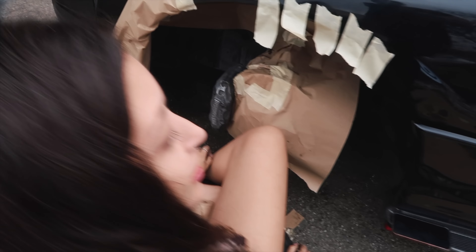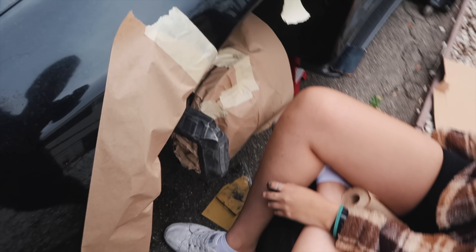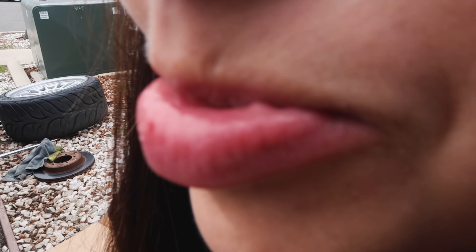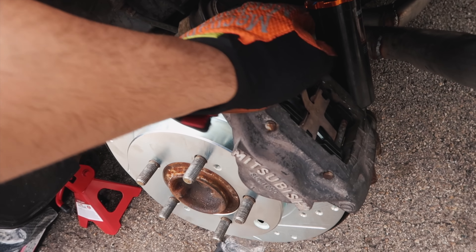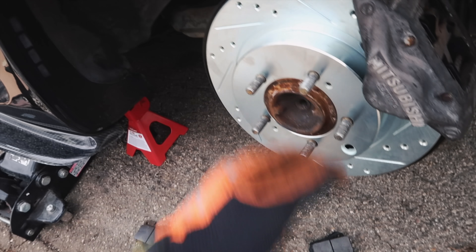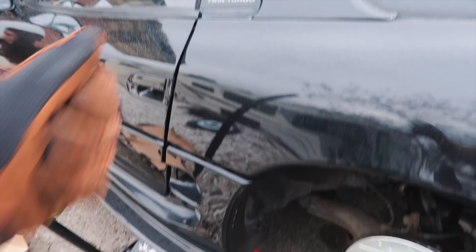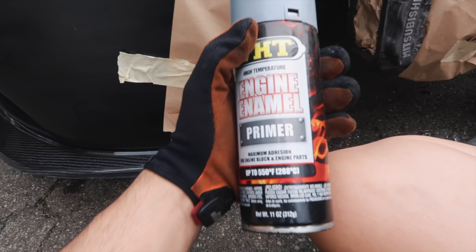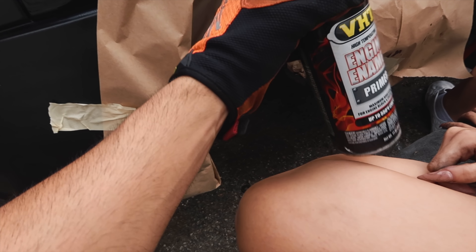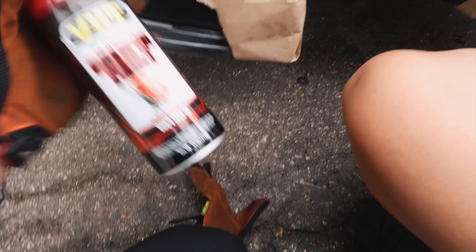I went ahead and finished the back. I feel like the hardest part is going to be for you to compress the piston, so get the tool for that to make everything easier. The rotor just slips in and out — make sure your e-brake is down because if it's up you're not going to be able to remove it. We're going to start off with some VHT primer, high heat resistance of course, and then from there we're going to work on the caliper paint — high heat resistance as well.